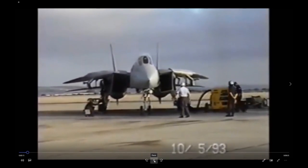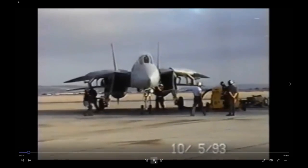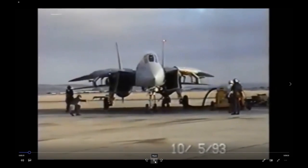It looks like they lost power for whatever reason — you can see the anti-collision light went out. The plane captain signals to turn power back on, and they got power back on.